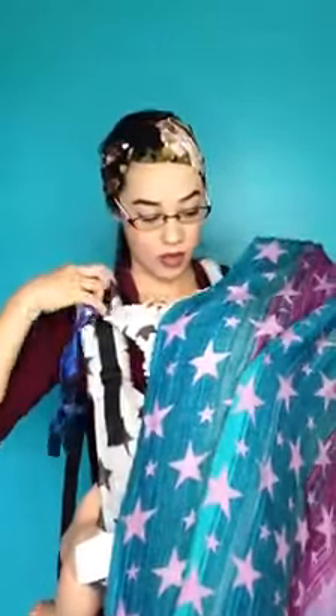Once I do that, I go ahead and just swap it out and put up the hood. So clip those on.